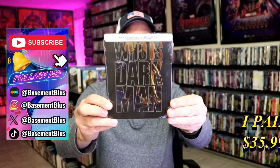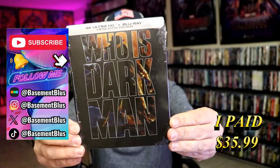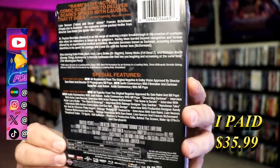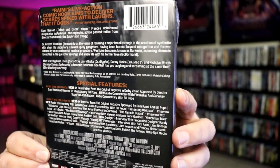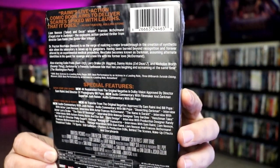So today I wanted to take time to do an unwrapping of the Darkman Steelbook. Here's the front, and here's the back. If you'd like to read up on it, check out all of these special features — you can go ahead and pause and do so. I'm going to go ahead and remove this from the wrapper and take a close look at this Steelbook.